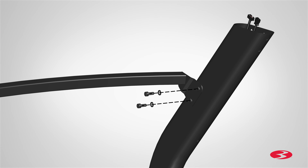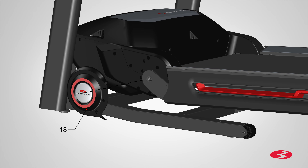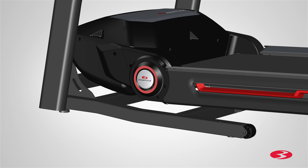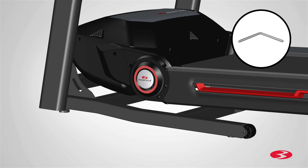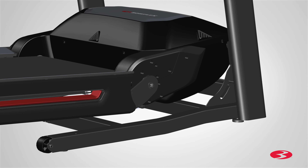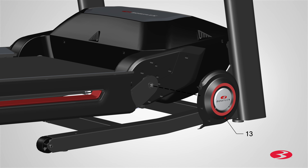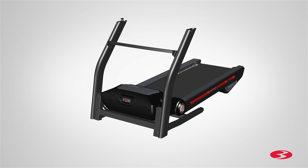Repeat these steps for the opposite side. Next, locate the left pivot cover, part 18, and place it on the bottom left side of the base assembly. Slowly push the cover into place and match the end indentation side of the treadmill. Snap the pivot cover into place and attach the cover using two part D screws. Insert the screws into place and fully tighten using the provided number 2 Phillips screwdriver. Repeat these steps for the opposite side and fully attach the right pivot cover. Step 2 is now complete.